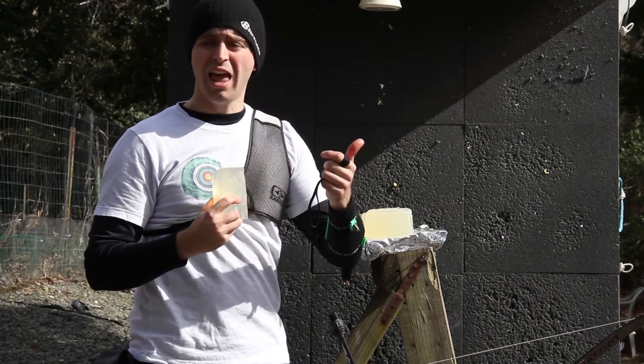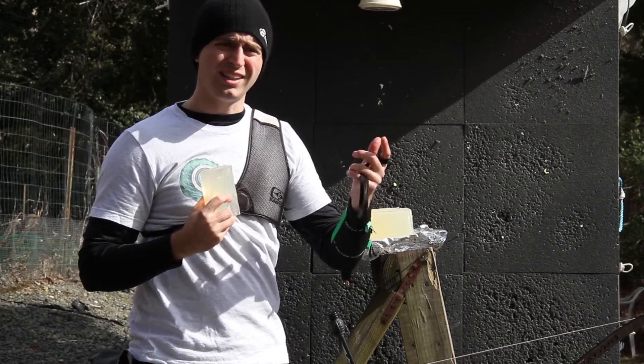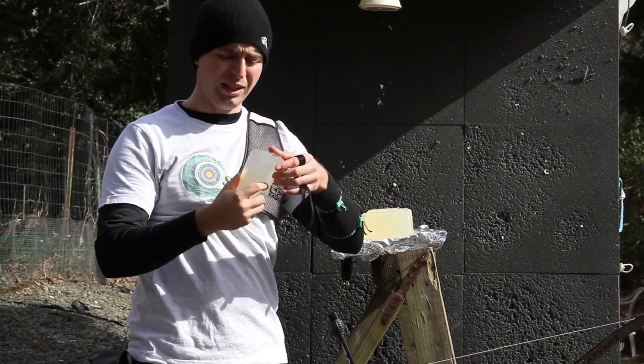I'll be shooting an X10, and hopefully if I don't destroy it too much, I'll be shooting a big indoor arrow, an Easton X7. So stay tuned.